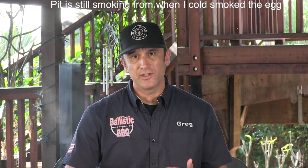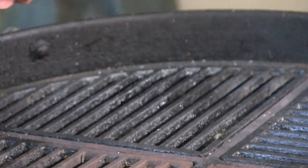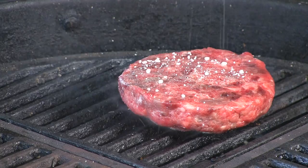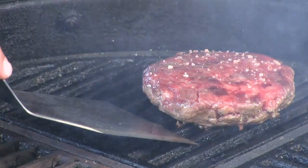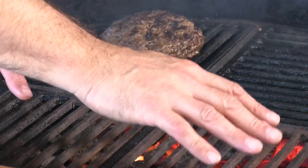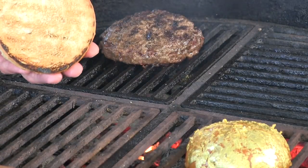Let's get this show on the road. First thing we're going to do is season this patty with some smoked Himalayan sea salt — I smoked it along with the duck egg. We're getting good color, so let's give this bad boy a flip. There are no briquettes on the other side but we have nice radiant heat, and we're going to use that to get a nice toast on the buns. All right, looks like the patty's done — let's go ahead and build us a Glam Burger.